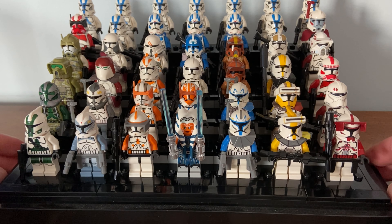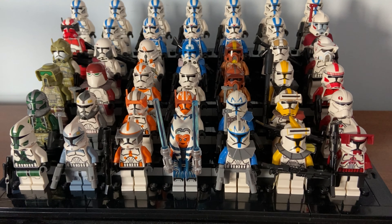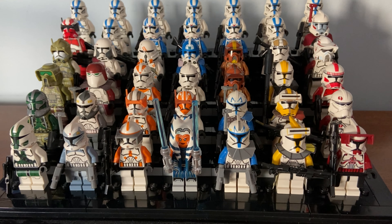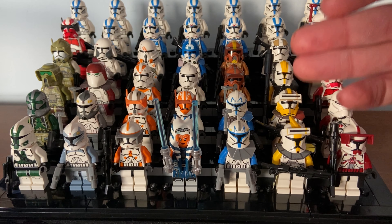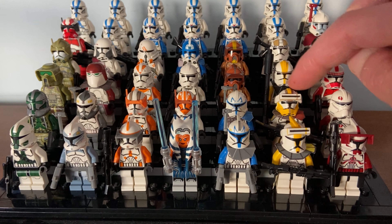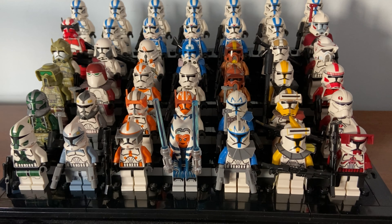I also have experience with Minifigs for You — that's Solid Brick Studios or David Hall. He's been in the community a very long time and makes great clones as well. The helmets are from Clone Army Customs but the printing on the troopers is his own — it's just an alternative option. There's also AV Figures, who does a lot of decaling.